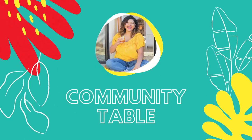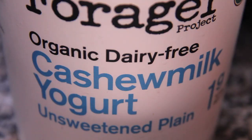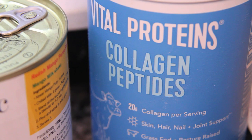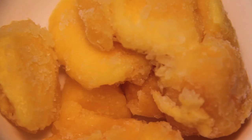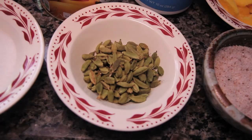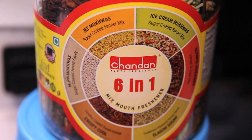For your mango lassi you will need: cashew milk yogurt, canned mango pulp, collagen peptides, frozen mango or some ice cubes, salt, sugar, green cardamom pods, and as a final touch, some candy-coated fennel seeds.